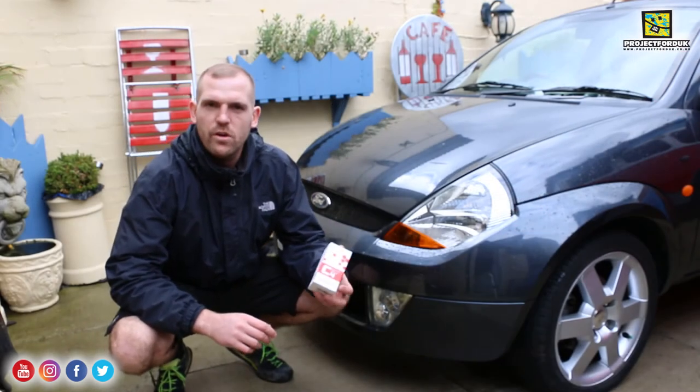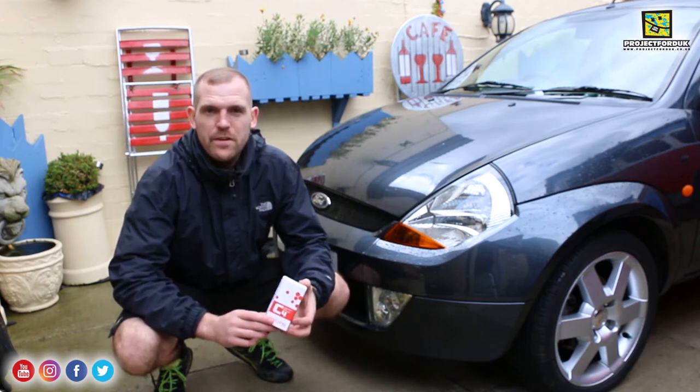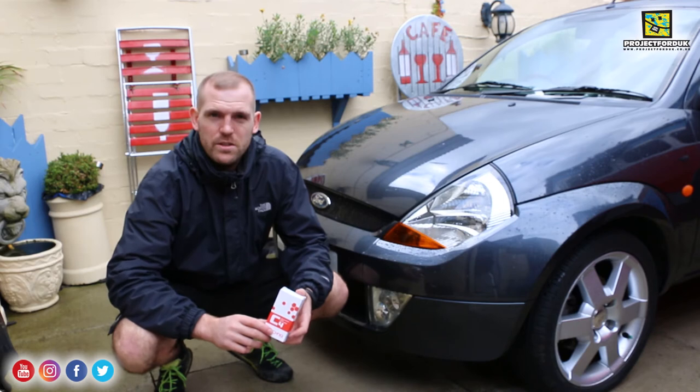That was restoring the trims with the C4 permanent trim restorer. I do recommend this product, although I do think it's quite expensive for the size of the bottle — you get 15 millilitres for £22. Again, I've put a link in the description — click that and get it bought if you want to have a go at doing this.